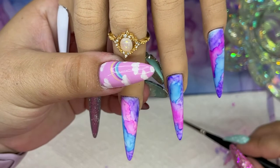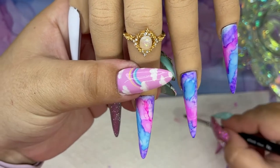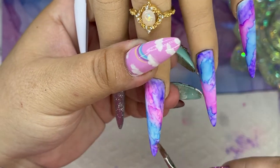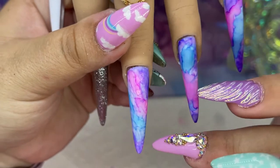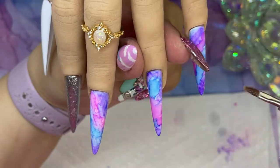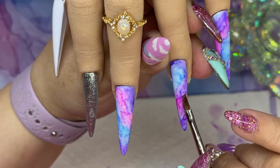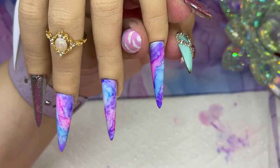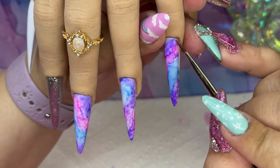Now I'm loading up my brush and we're going to start diffusing this. I seriously love that — it's so pretty. This last one has a very unicorn vibe so far.